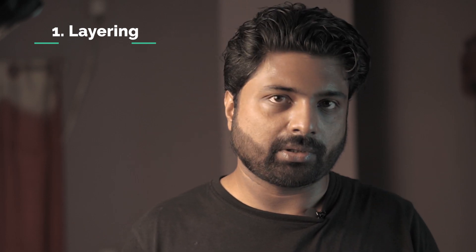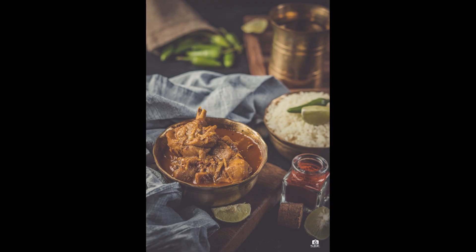We are introducing layering here. When you are doing effective food photography, you are doing layering. What is layering? There is layering — the main food, the hero food — that is the basic food for the dish. It is down below.